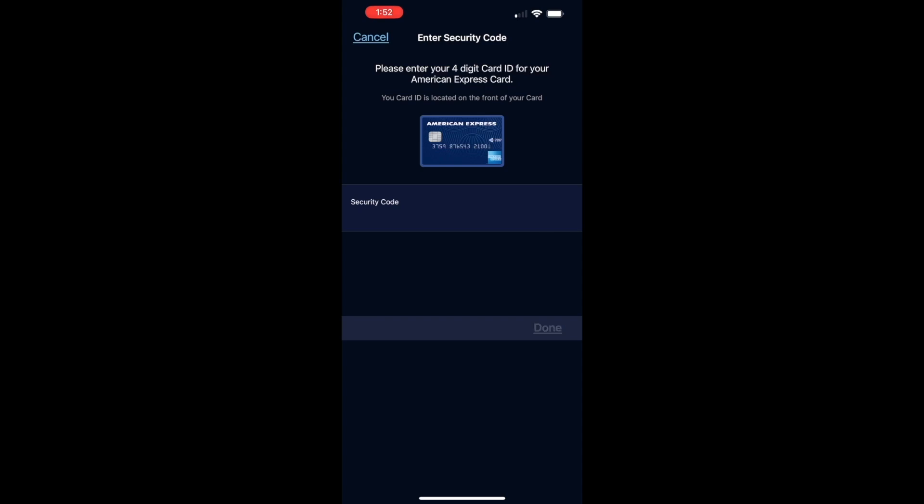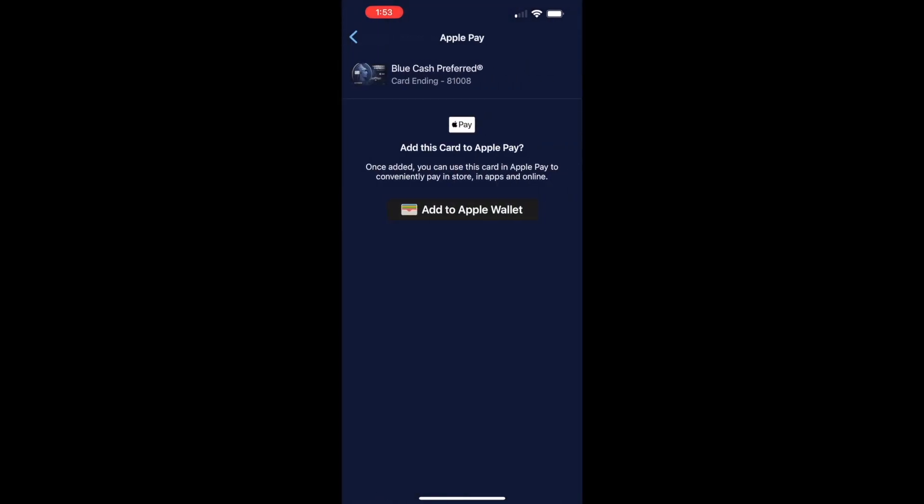Then type your 4-digit security code. Then tap Done. On the following screen, tap on Add to Apple Wallet.